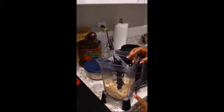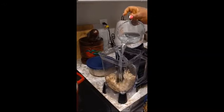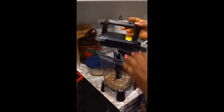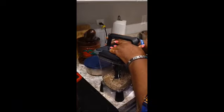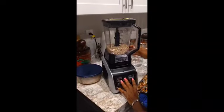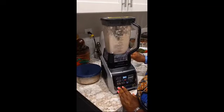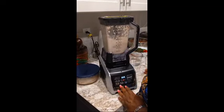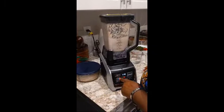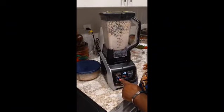I already washed my egosi seed. I'm putting some water now — I'm going to blend the egosi, pepper, and ogi together, but I'm going to start first with the egosi. I'm going to put it in the water and blend it. I switched to puree because I want it smooth.